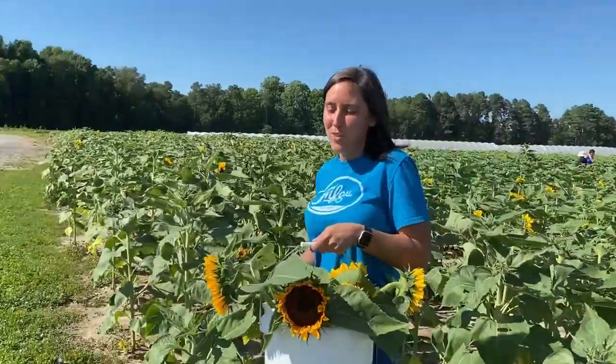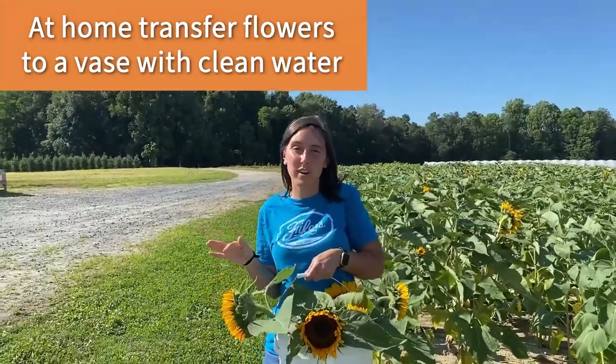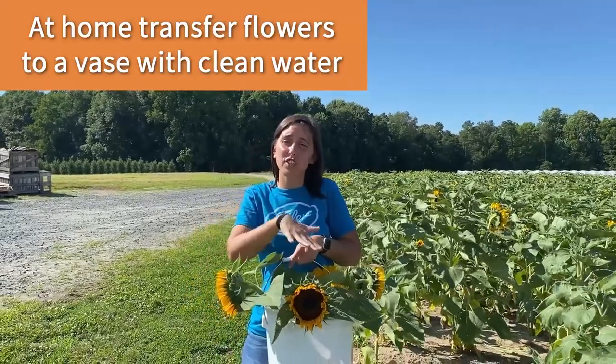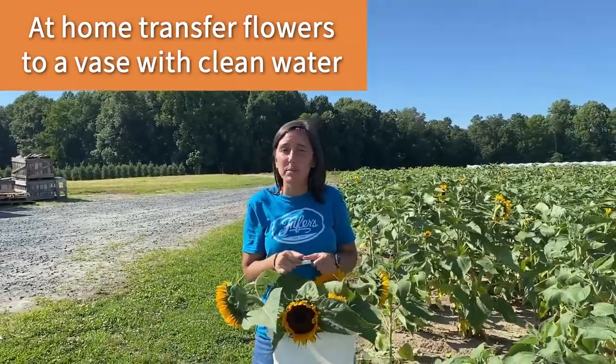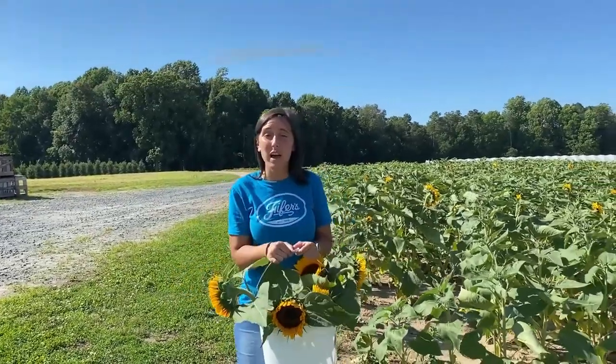Once you get home, transfer your flowers to a vase with clean water and keep them away from windows and direct sunlight. Make it a daily habit to cut a fresh new cut and to change your water out. Doing these steps will give you extra time to enjoy your beautiful flowers.